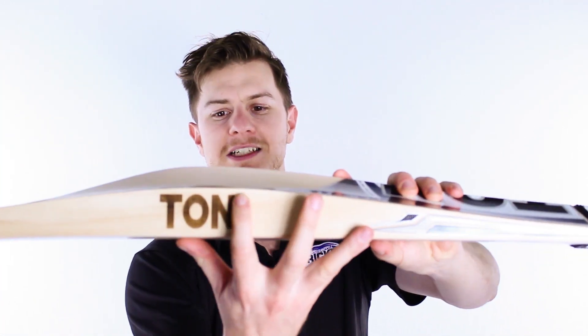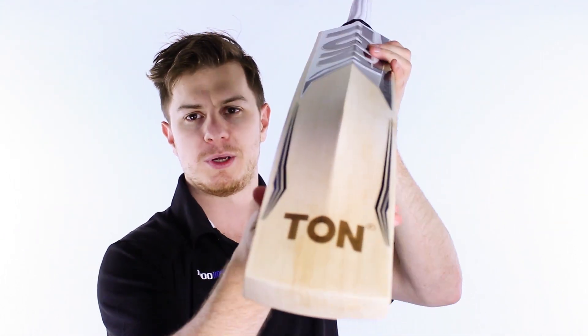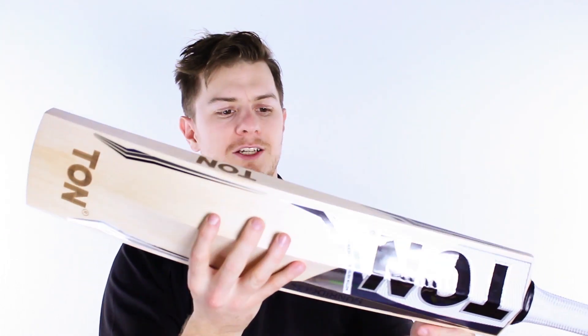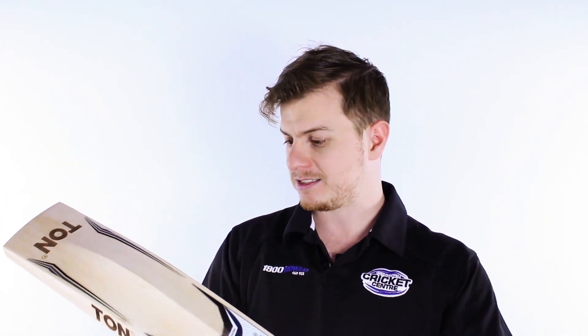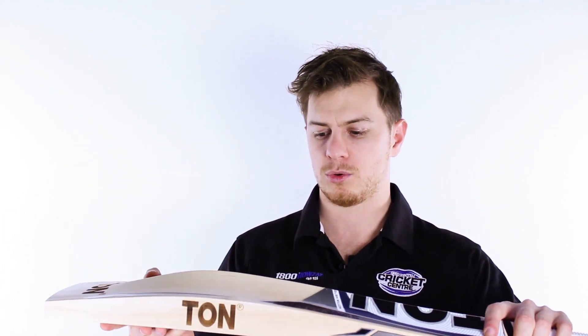The beauty of the Ton is these massive burnt-in cool Ton edges that look great, as well as a great little burnt-in Ton logo down at the base. Just because it's an Indian brand doesn't mean they aren't amazing cricket bats — and it doesn't mean they don't take a lot of care into the little details, which is important.